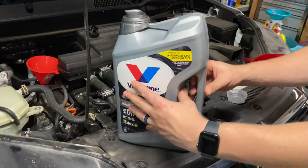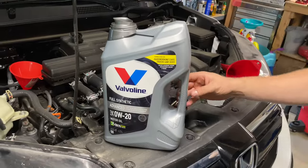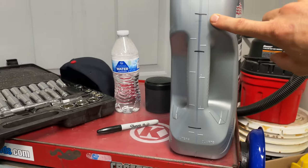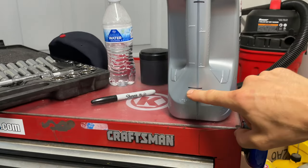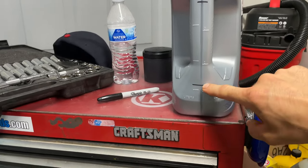We can put some oil in. We're going to add 3.7 quarts. I like to mark my container at 3.7, so we go 1, 2 — 3.7 will be right here. When I'm done pouring, I can check the level.